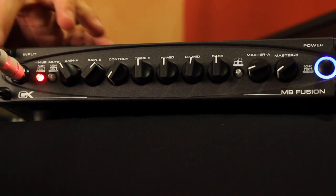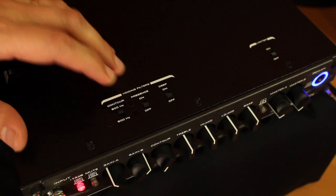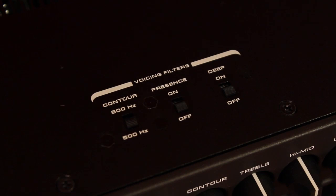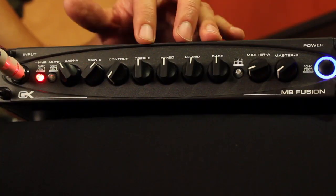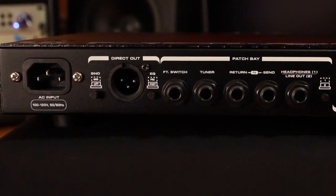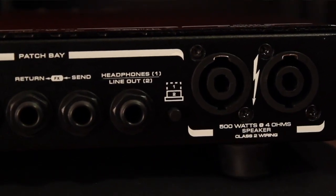On the front panel: you've got your input jack, a 14 dB pad, tuning mute, and Gain A and B — a very cool thing to be able to set two different gain settings up front. You have your contour for tone shaping. On the MB Fusion's top panel, you also have switches including a contour switch to select 500 Hz or 800 Hz as the center frequency for the mid cut. There's presence, deep, and a limiter defeat switch. Then GK's famous four-band EQ — awesome, sounds great. Foot switchable Gain A and B, and your master volume. On the rear panel: DI with pre and post EQ send, ground lift, foot switch jack, tuner out jack, effects send and return, switchable headphone or line out, and speaker outputs.